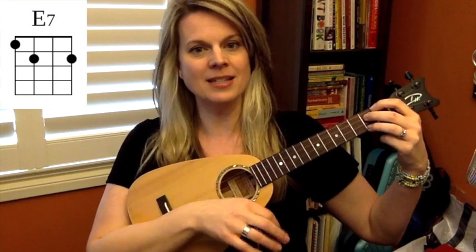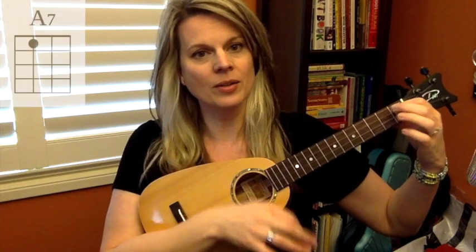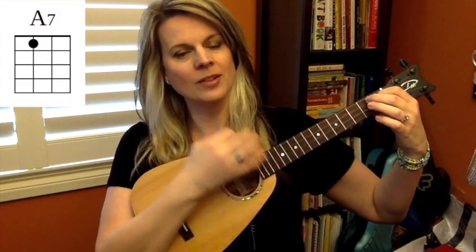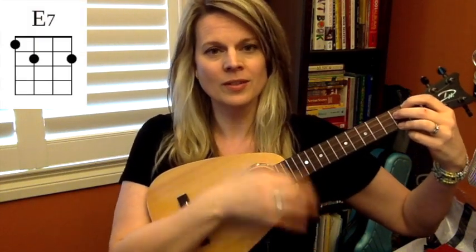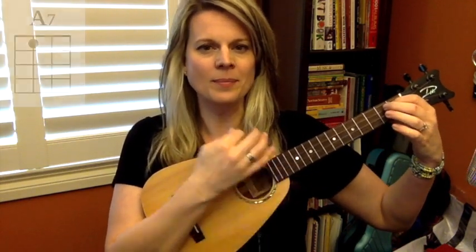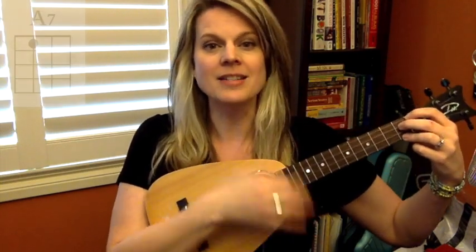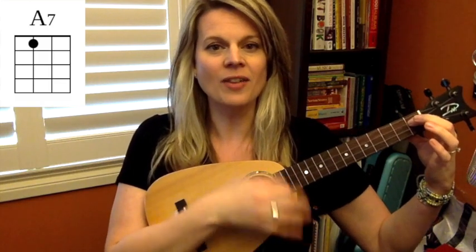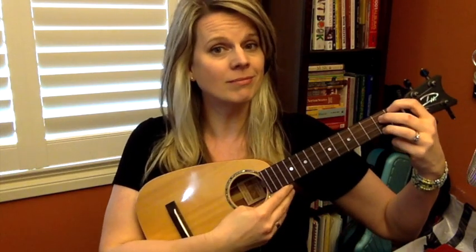Ready — E7. Then A7. And back to E7. And A7. One more time, and A7. Lovely. So there you go — a couple of sweet seventh chords to add to your chord mix, and we'll see you next time.